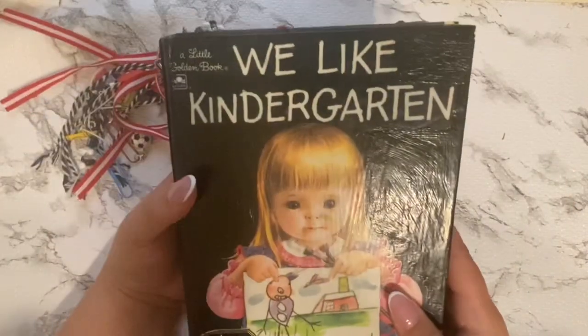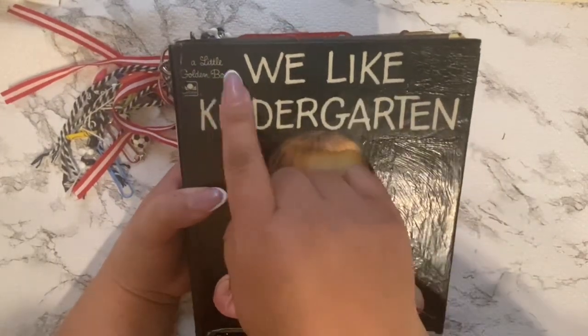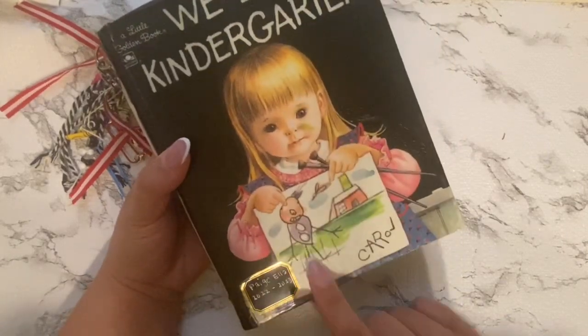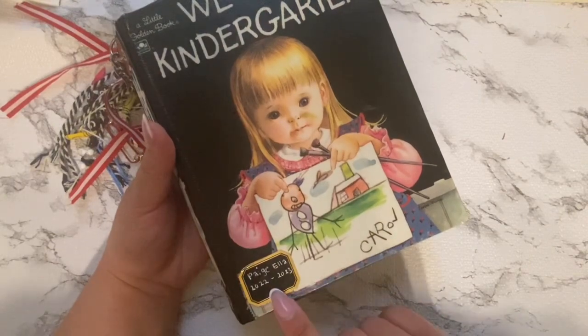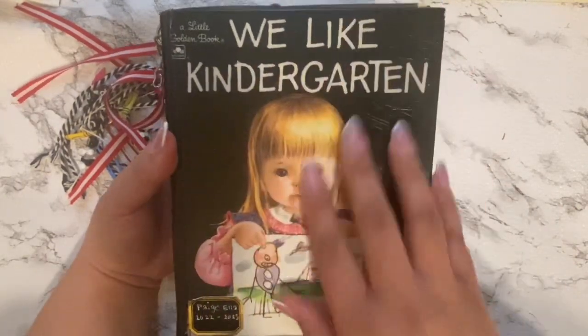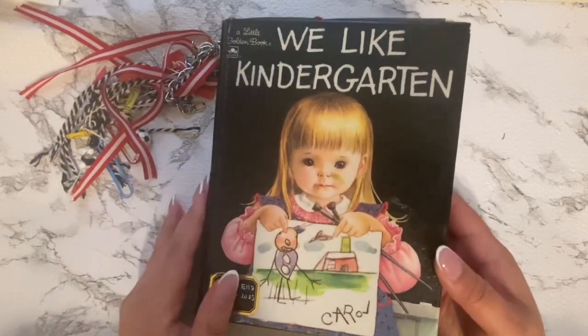On the spine here it just says We Like Kindergarten. I'm doing a voiceover because it's a lot easier for me when there are no birds or kids in the background. I put this little plaque here and that just says her name and the date of the school year on the bottom. I mod podged the whole cover and sealed it.